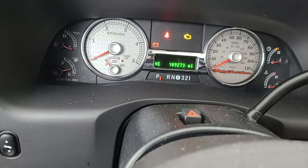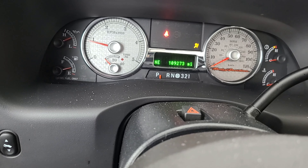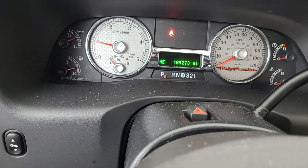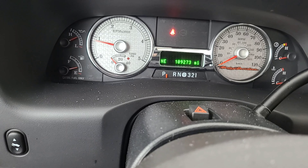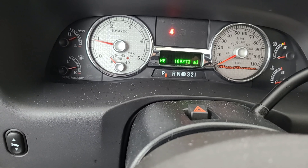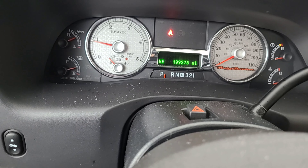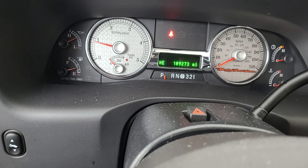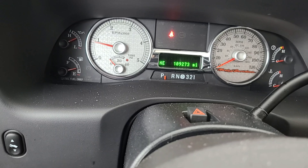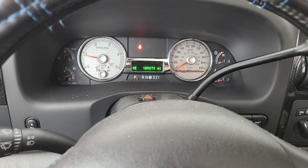Alright, here we go. Wow — started right up! Way better than my old truck, let me tell you. This thing just starts right up. She's cold, that's for sure. Power Stroke 6.0 liter. Catch you guys on the next video.